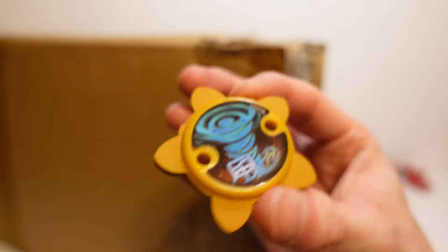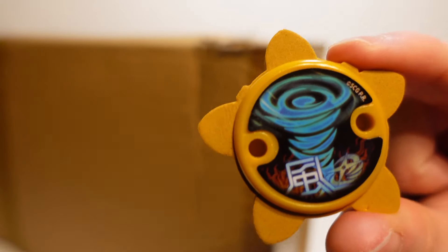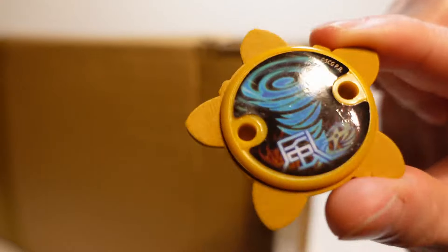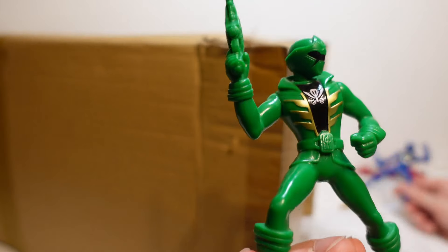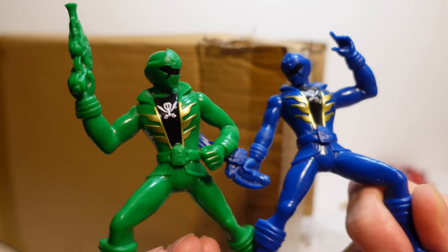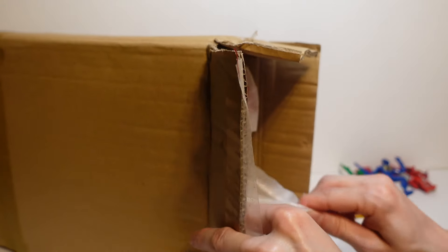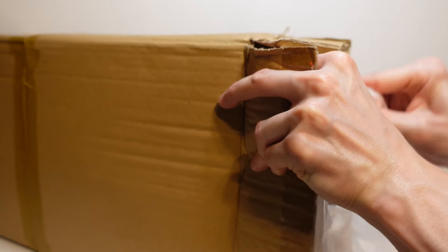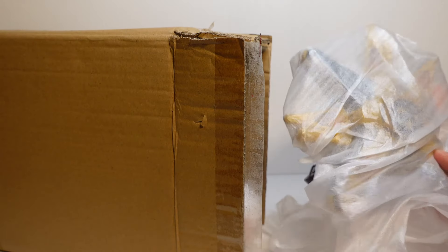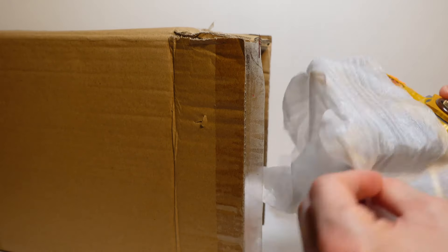So next up we've got the Ninja Steel disc. This is for the Gold Ranger's one. I don't know exactly what kind of key this is - it's kind of like a power-up disc by the looks of things. Next up we've got the Green Megaforce to go with the Blue. I have to admit I am not the biggest fan of Megaforce, but honestly it has grown on me a bit through the years. I can definitely appreciate some of the aspects of Megaforce.